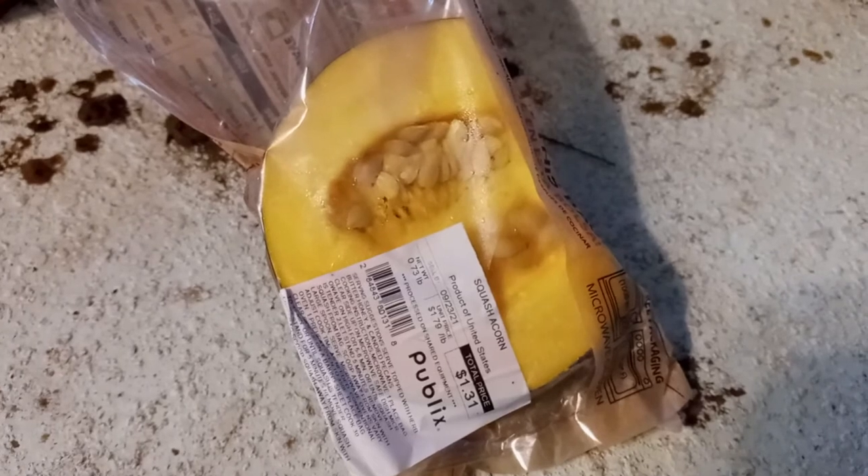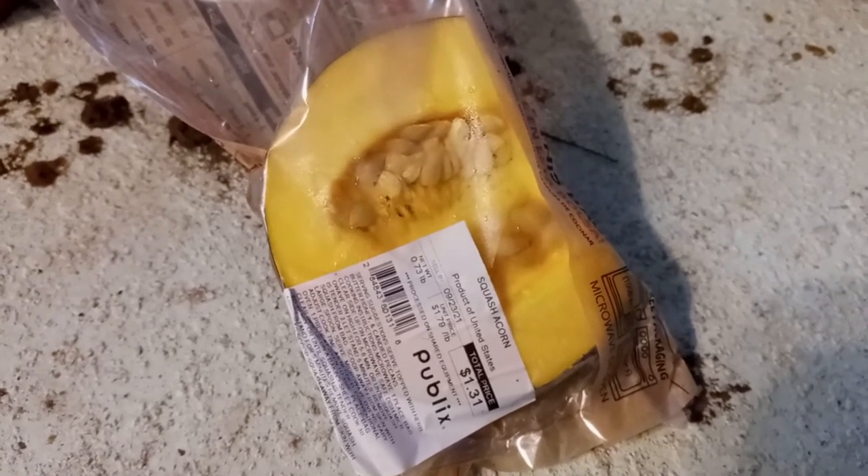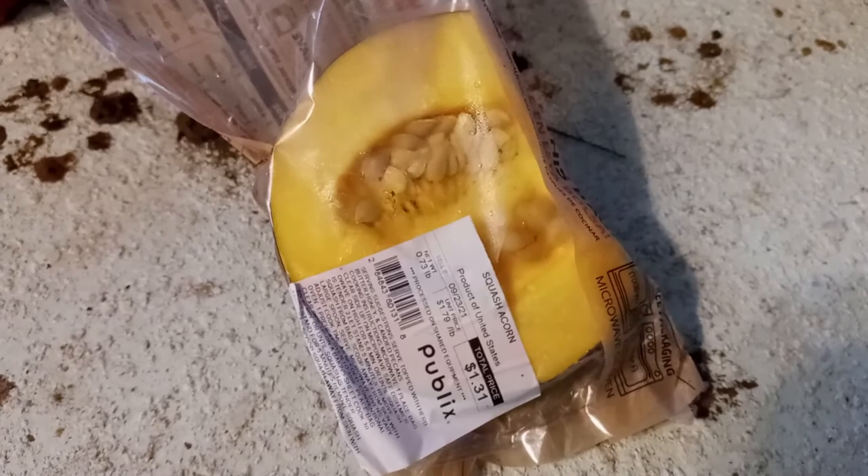We're gonna plant these and see what we get in return. Thanks for watching, have a good day.